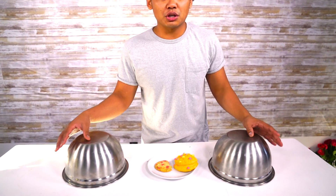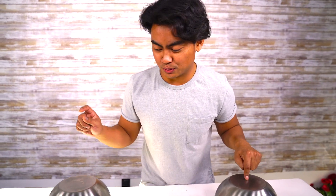Honestly, I don't know what is going to be underneath these bowls, so I will be just as surprised as you are. I just know this one is squishy, this one is real food — that's all I know. So let's move on to round number two. That was a good warm up. Let's try something cool!